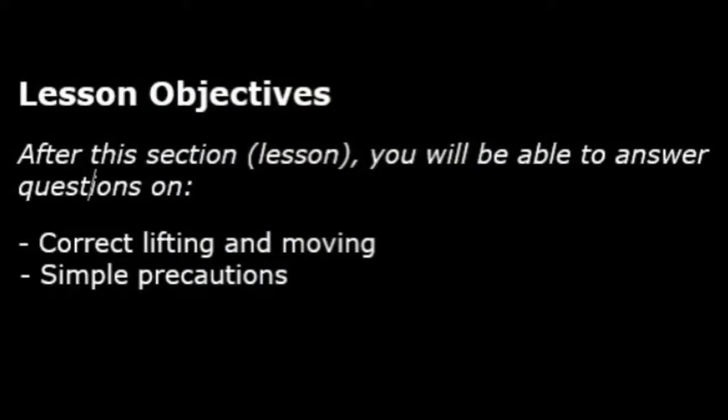The lesson objectives for this video are so that after the video you will be able to answer questions on correct lifting and moving, and simple precautions.